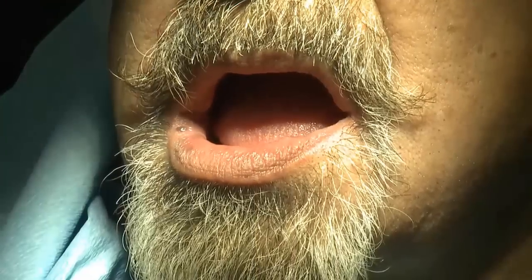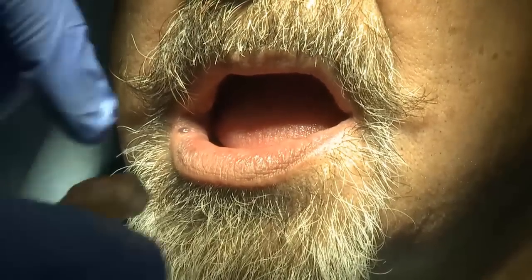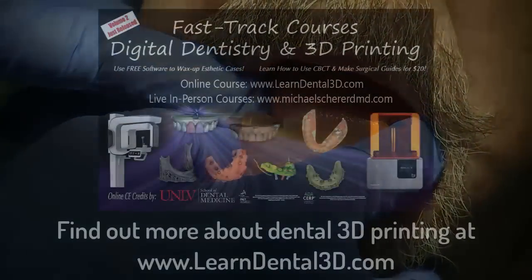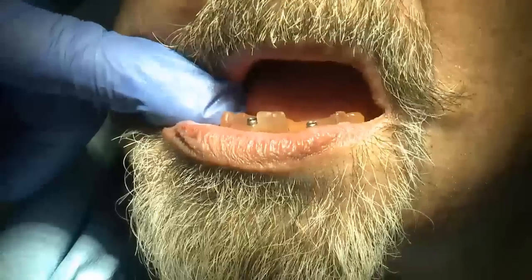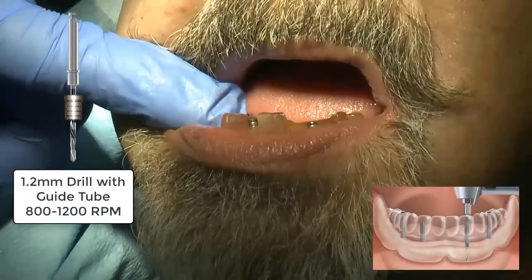We begin the procedure by properly anesthetizing the patient using standard lidocaine. Once the patient has been properly anesthetized, we take the 3D printed surgical guide prosthesis that was generated with the Blue Sky Bio software. Taking those metal pins and pushing them into the surgical guide allows us to guide the initial pilot drill of the Lodi implant surgical system.